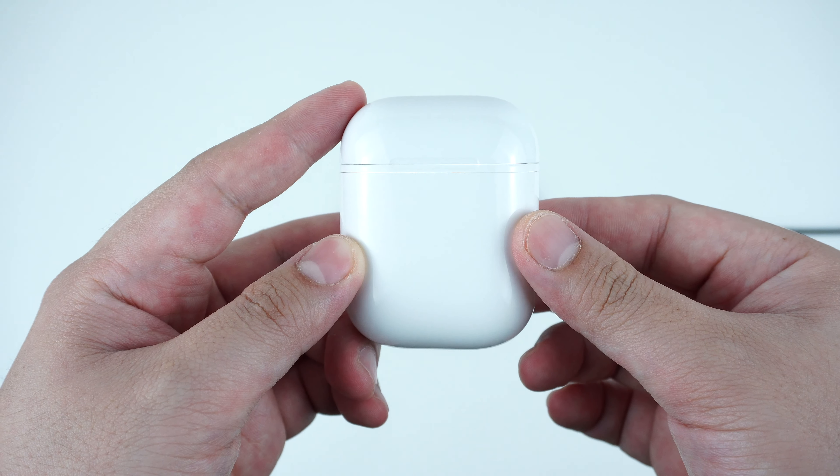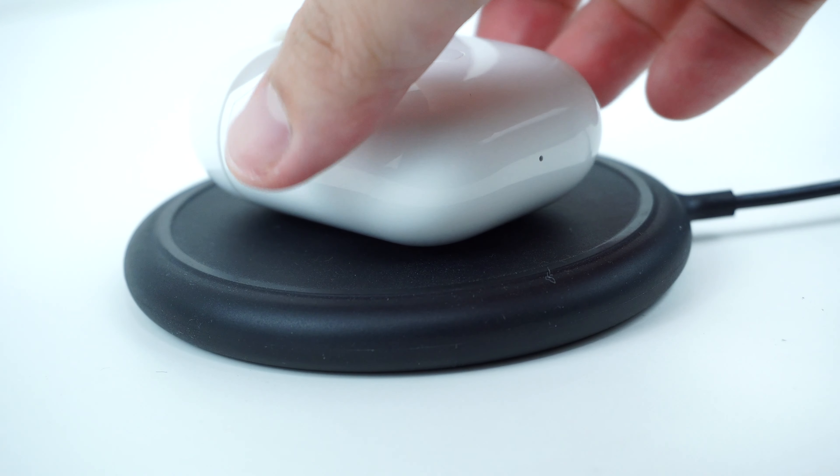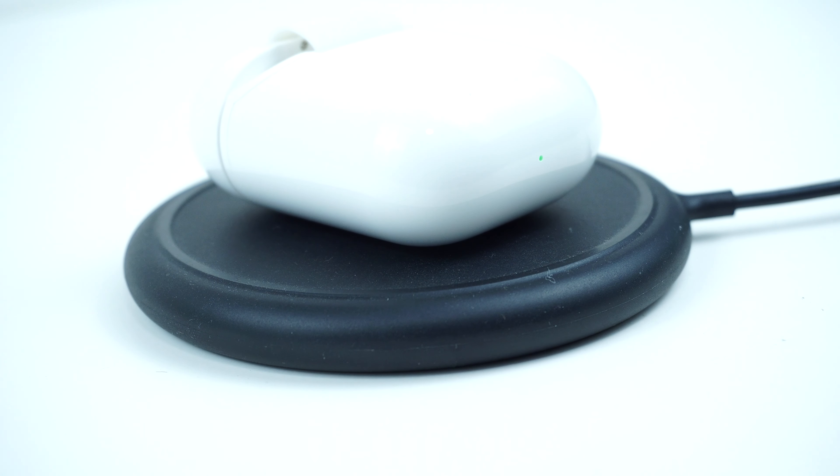Now to charge the AirPods, simply place it on your wireless Qi charging base. The LED indicator will light up, and that is when you know that the AirPods is now charging.